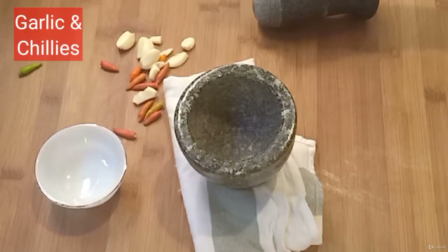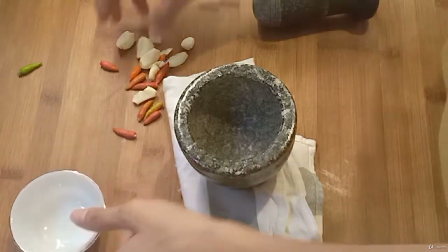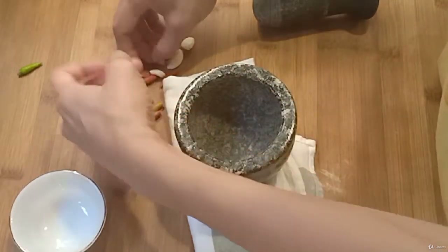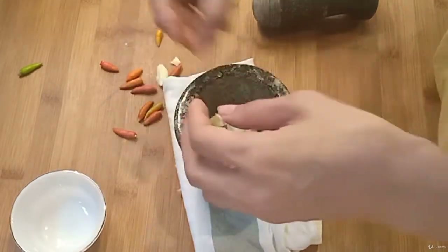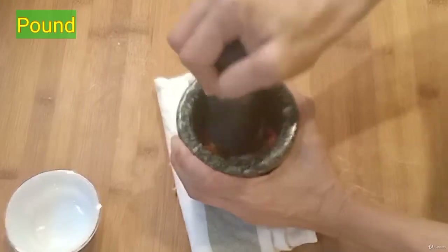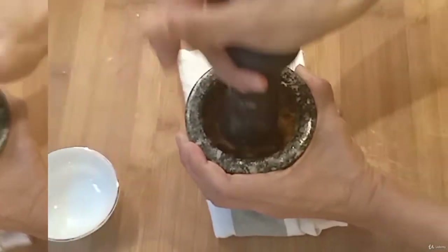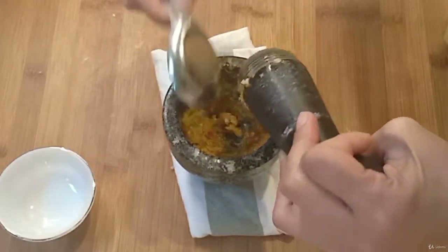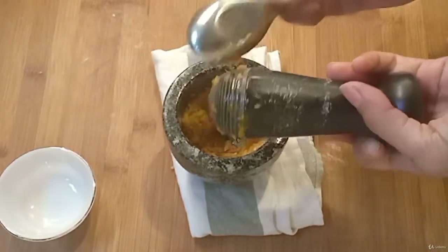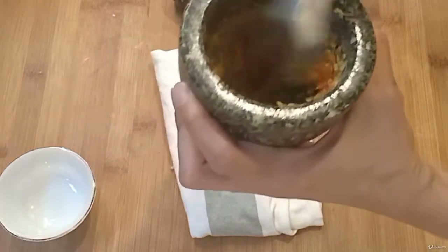Remove the stalk of the chili and peel the garlic. Put both the garlic and chili into a mortar and use a pestle to pound it until it is coarsely ground. I like to cook the garlic and chili like this because I can eat them all easily.